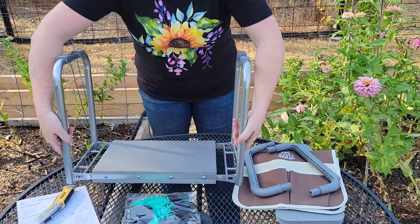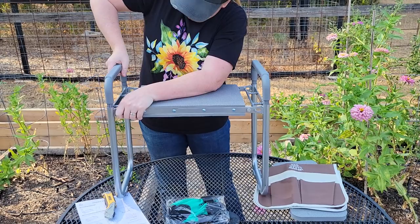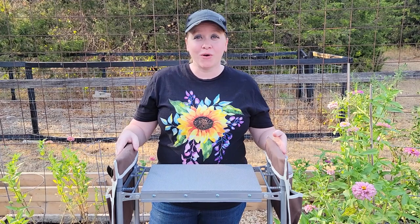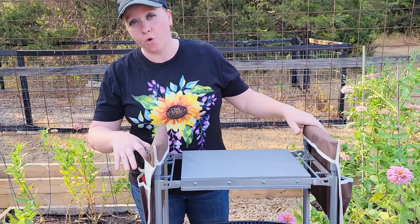We'll just bring that open and that open. So we're going to flip it over. And then we have one handle, two handles. This just sits on the side just like that, and then this one sits right there. And just like that, it's already set up. As you can see, it was very, very simple to set up. It's also very, very lightweight, so moving it around the garden is not going to be hard at all whatsoever.